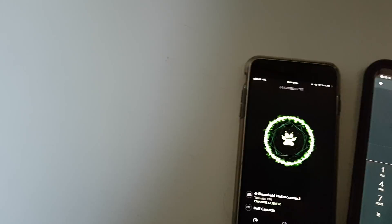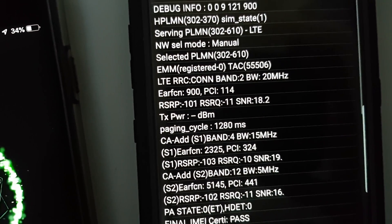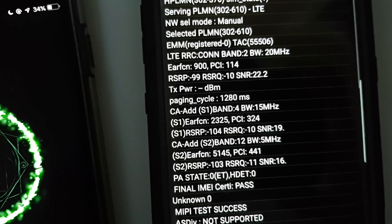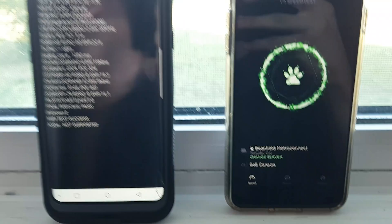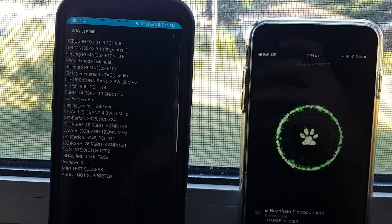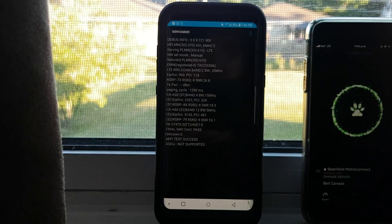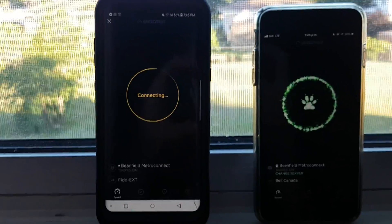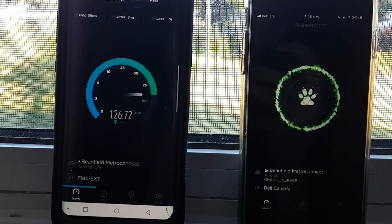We'll bring the phones away from the window and put them on the freezer. Actually, let me dial in service mode. Signals are all over the place because we're very close to the tower. We'll put it back in the window — signals are actually better there. We're getting an RSRP of -74 and an SNR of 29. It just fluctuates so much because the tower is so close — dropping to 26, 30. We'll do the S8 first, then the iPhone.